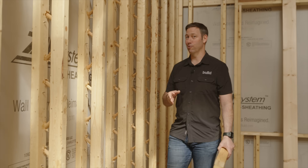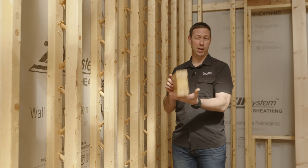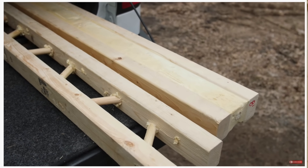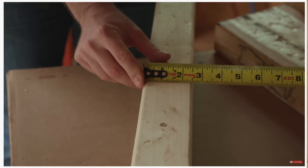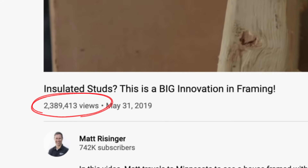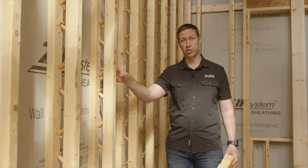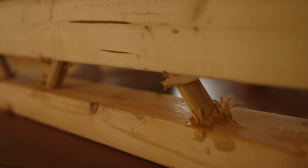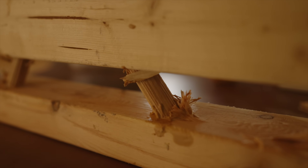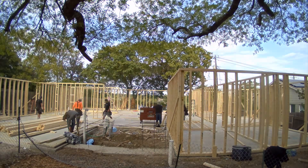On the Build Show today, one of my favorite topics: framing. About a year and a half ago, I made a video about a new kind of framing with an insulated stud called a T-stud. But on today's video, we're using a whole other type called the Bare Naked T-stud. We framed the entire house with these T-studs. Today's video is sponsored by T-stud. Let's get going.